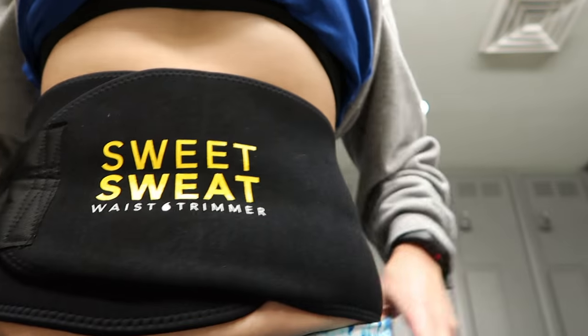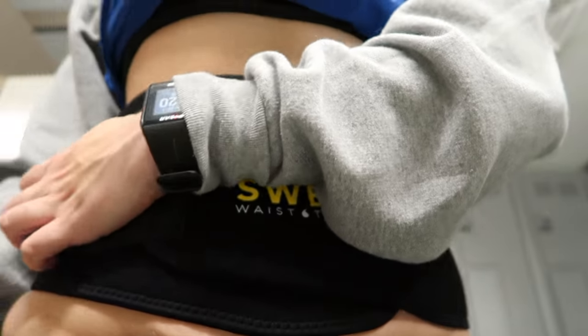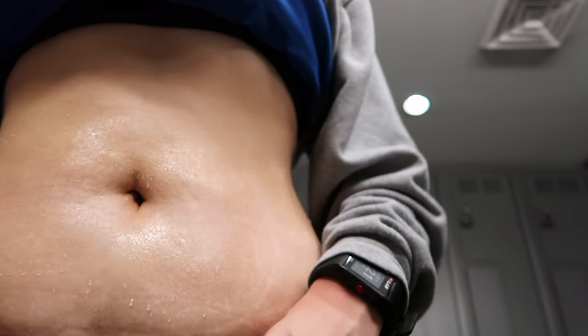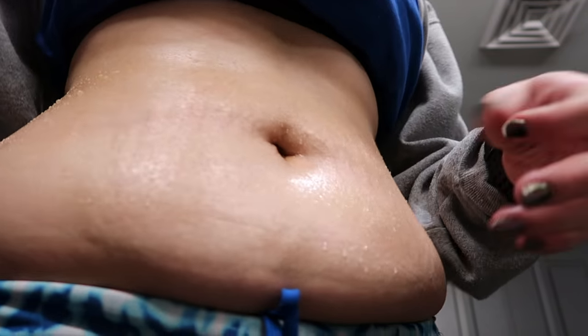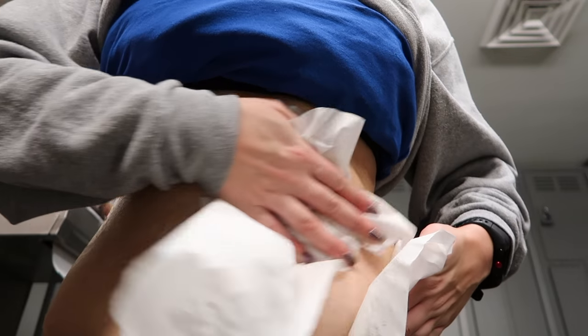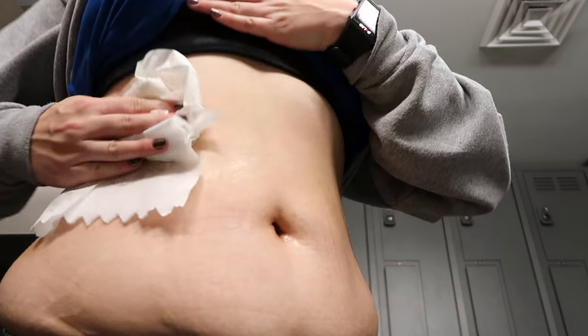I didn't know what to expect from the Sweet Sweat, but result-wise I could definitely tell my waist was a little less bloated with water weight. The one thing I really liked was the oil — it honestly makes your skin feel so rejuvenated. If you have stretch marks on your stomach, I'd recommend using the oil because it helps with all those things plus it makes your skin soft. It was nice — I didn't hate it. Obviously it's a quick fix, but I wanted to show you guys what it looked like.